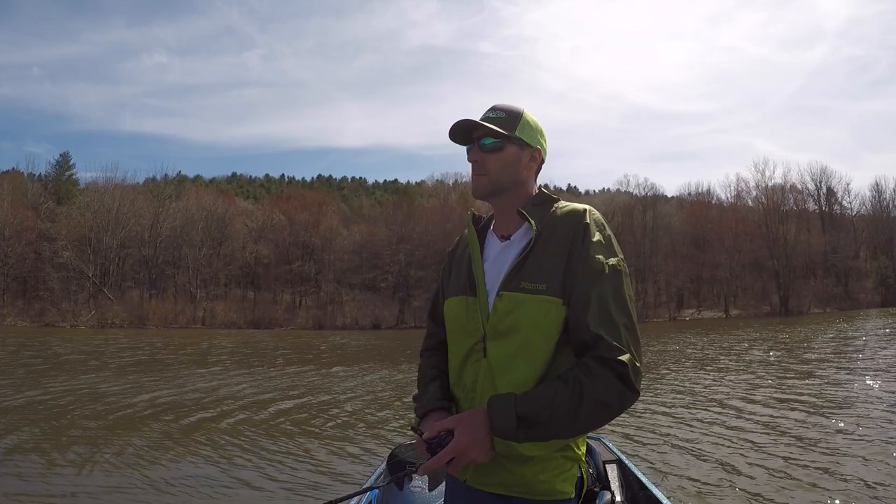There you have it. I'm going to be throwing a rattle trap a lot this year and I hope to get some really good fish catches for you guys. Don't forget to subscribe to my channel and leave any comments below. What kind of lipless crankbait do you like to throw? Where can I find some more Excaliburs? Until next time, we'll see you guys on the water.